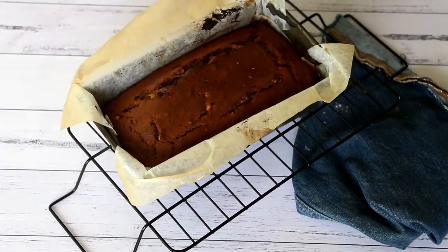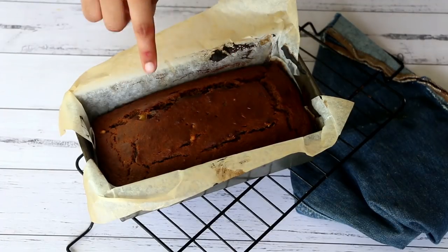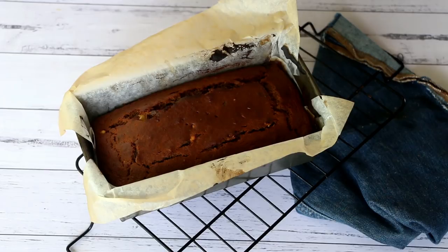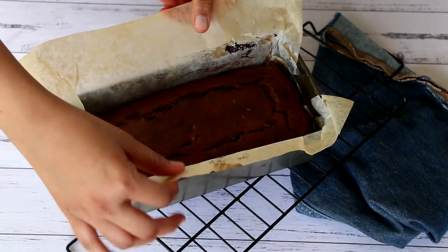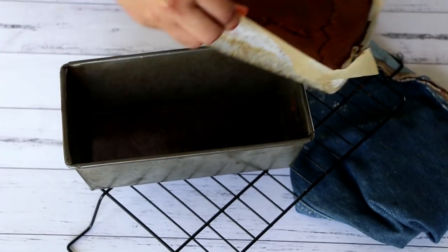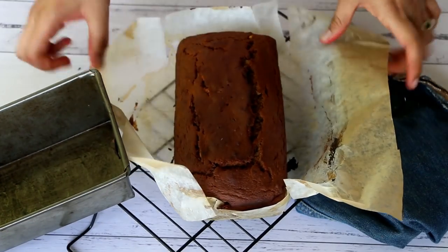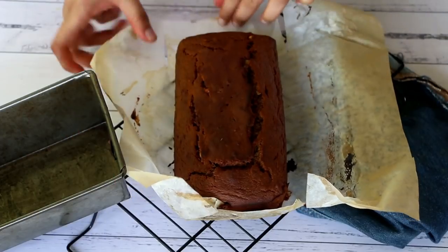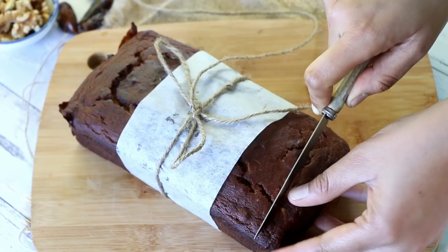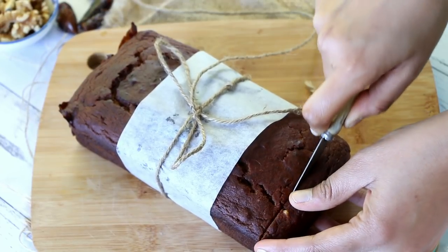Our beautiful cake is all ready! Do not worry about the cracks on top — that is actually a good sign which indicates that the cake is well aerated and soft. This is the advantage of leaving the parchment paper hanging on top, as it makes it easier to unmold. Once baked, allow the cake to cool completely on a wire rack before slicing and serving.